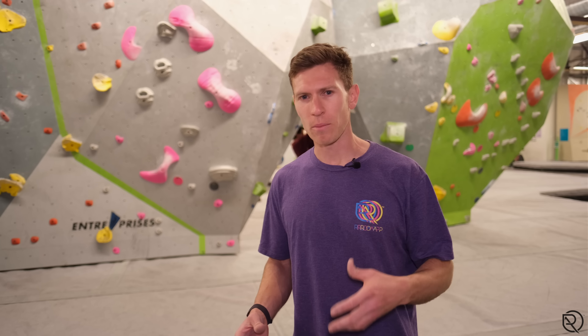Hi, my name is Robin O'Leary. Welcome to Rope Coaching's YouTube channel. We're going to continue on footwork today, specifically looking at heel hooks. We'll look at the common errors people make, how to correct them, and how to feel more confident when you place your heels.